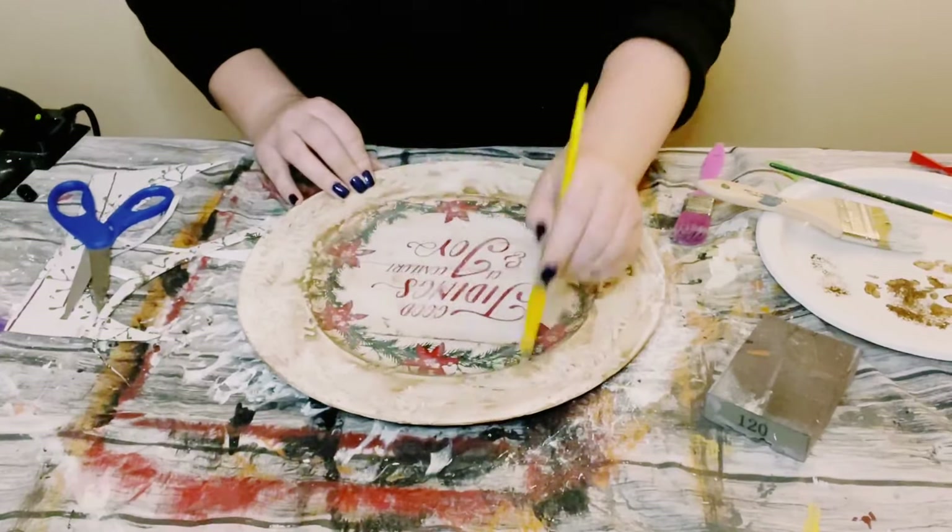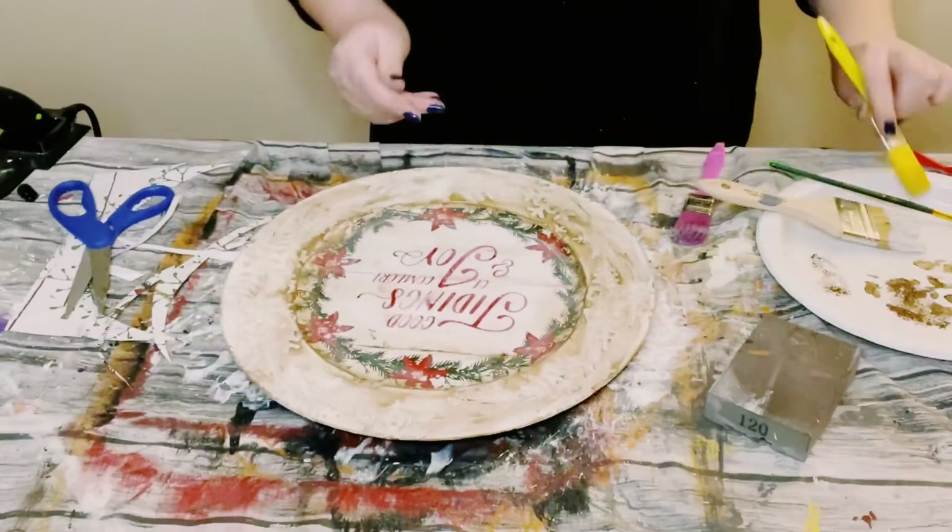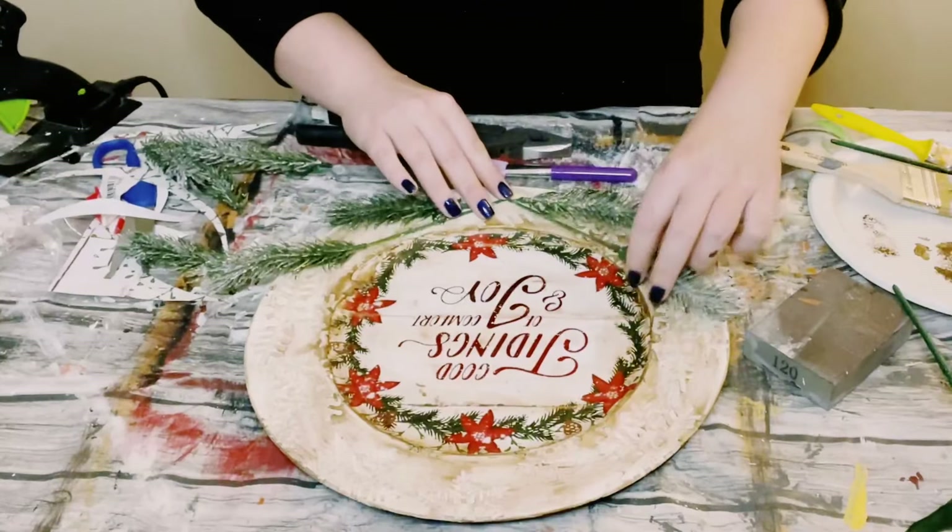To seal and protect that gift bag, I'm just going over it again with another layer of Mod Podge. Go ahead and let that dry.